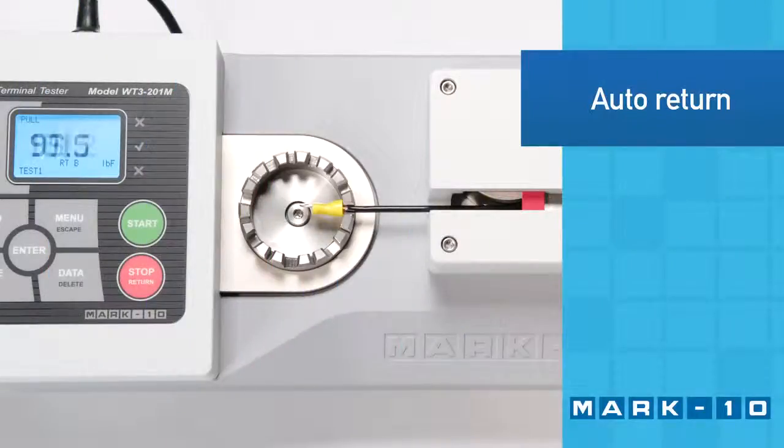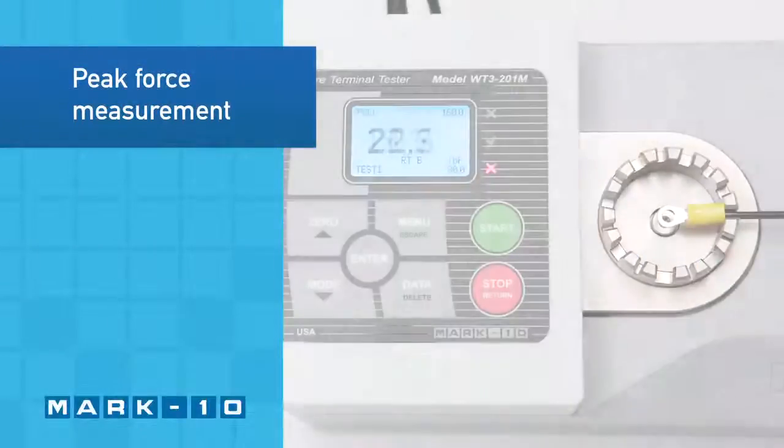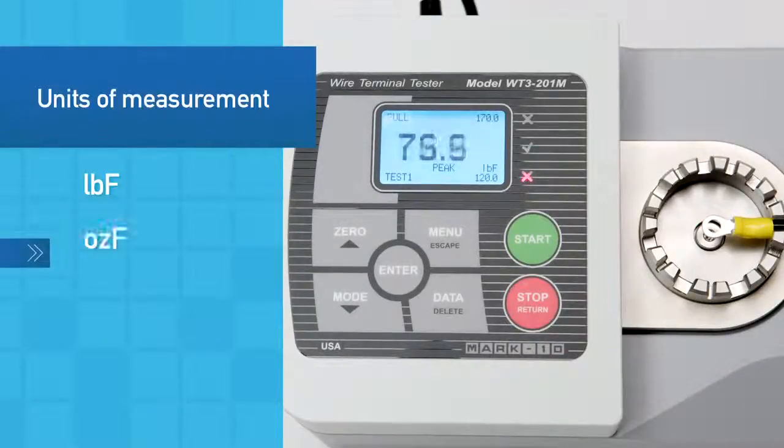At the end of the test, the tester can reverse at high speed back to the home position. The display shows real-time or peak force. Select from five units of measurement.